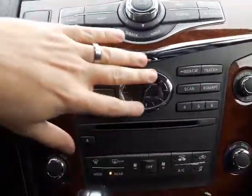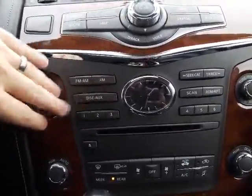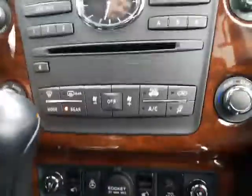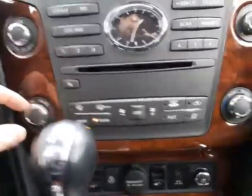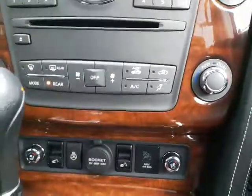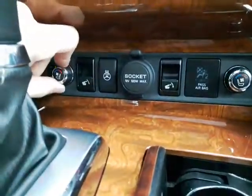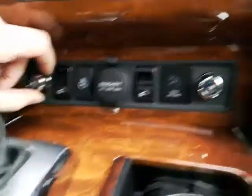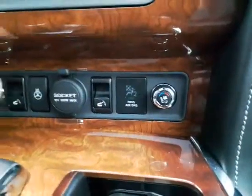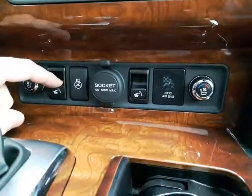Down below that you do have the little Infiniti clock. You've also got your CD player and AM/FM, and dual climate control in the front — it's going to keep you and your passenger at different temperatures, which is outstanding. My wife's from the Philippines — I wish I had that option! Down here you do have the heated and cooled seats, and that's not just for you — you have it on both sides. Your heated steering wheel is right there as well.